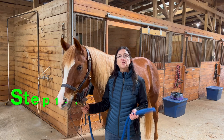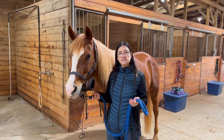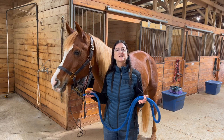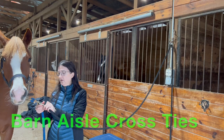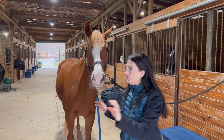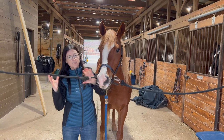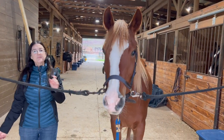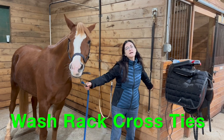The first thing you're going to need is a secure place to put your horse while you're grooming them. You have various options in the barn, depending on your barn setup. A lot of barns have cross ties in the barn aisle. If you have this in your barn setup, you can connect your horse to the cross ties in the barn aisle — this gives a lot of space and it's a safe and secure place to start your grooming.